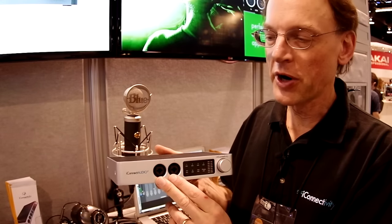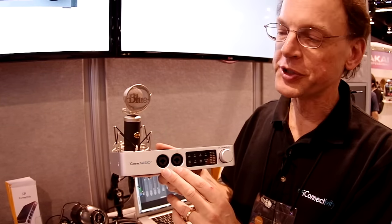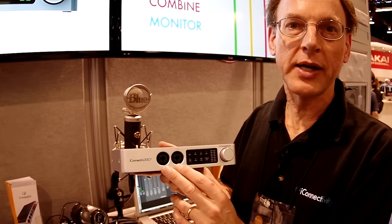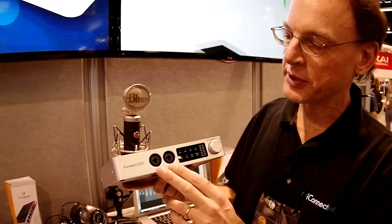We have two inputs. These are combo inputs so you can plug your microphones in here. We supply phantom power. You can also switch these to high impedance mode if you want to send your guitar instruments in here, as well as line level instrument inputs.